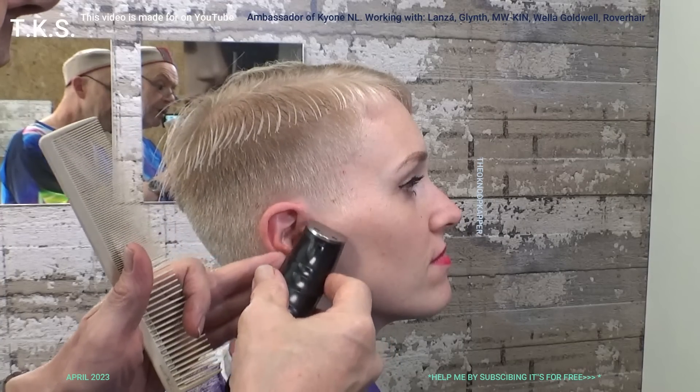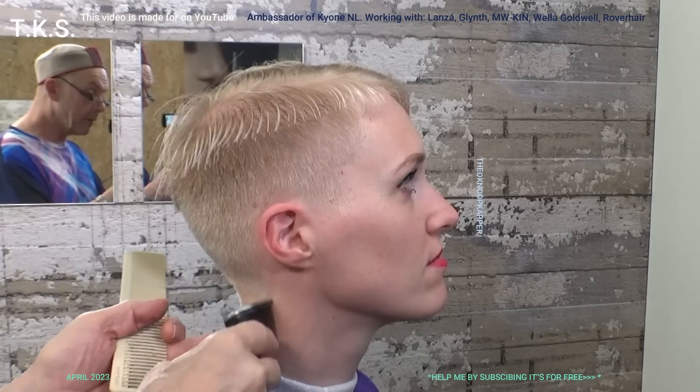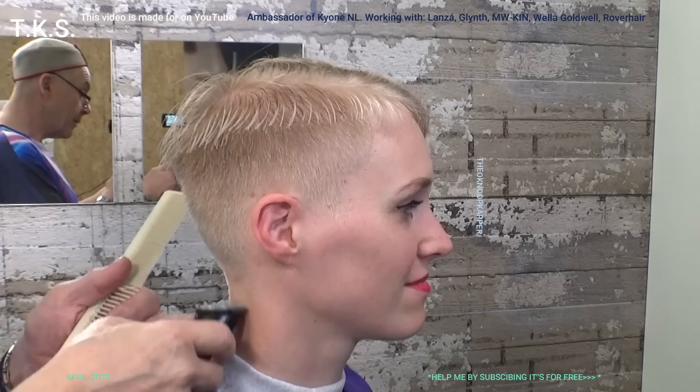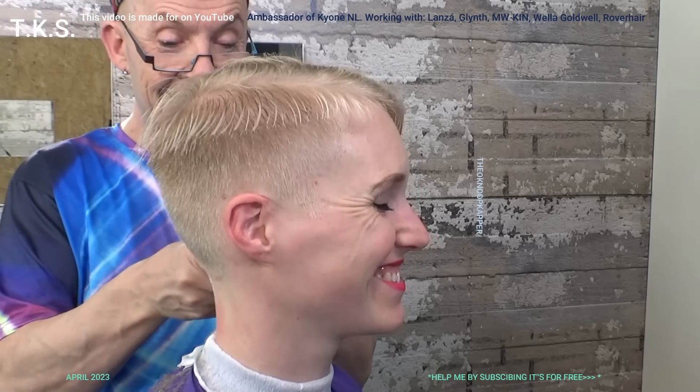So now I've done my baseline. Now I go to my small clipper and clean the contour. Don't lean on the skin, softly. You see how nice and clean it looks on Emmy. Finally clean. She comes from Rotterdam — they are not clean.